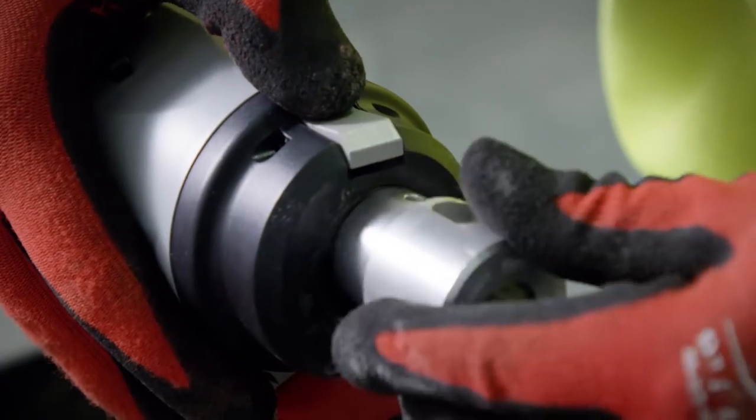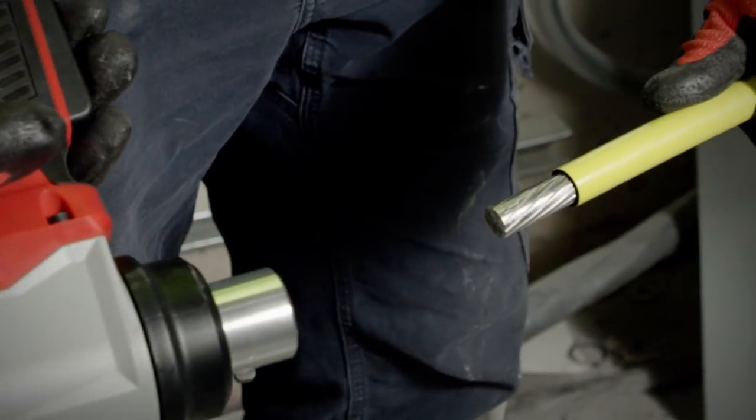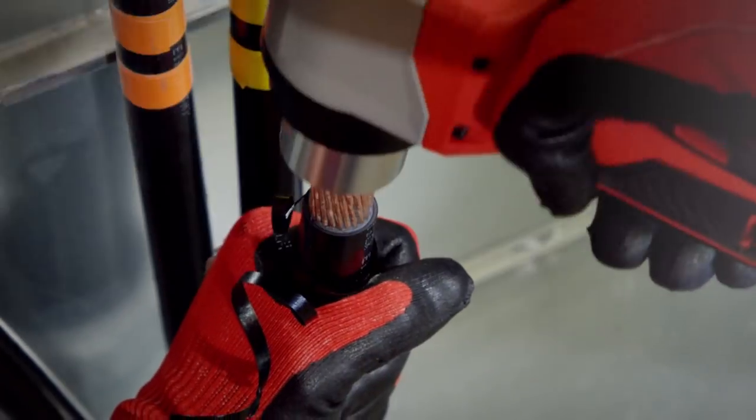Milwaukee's quick change bushings have capacities up to 750 MCM THHN and XHHW cable, as well as 500 MCM RHW, RHH, and USE cable.